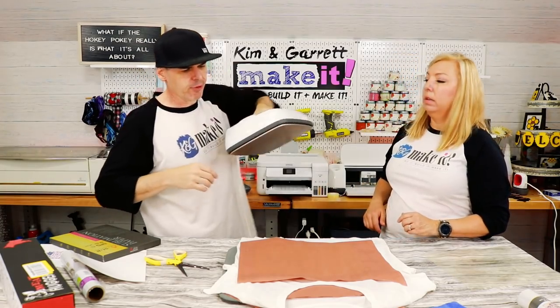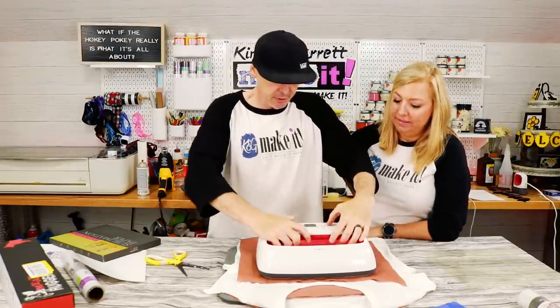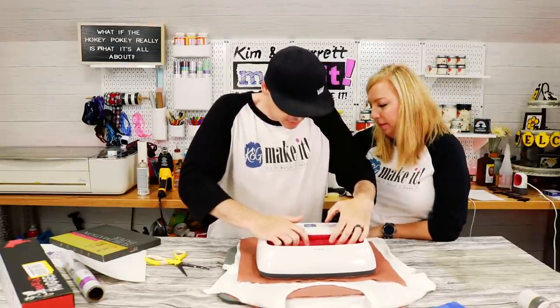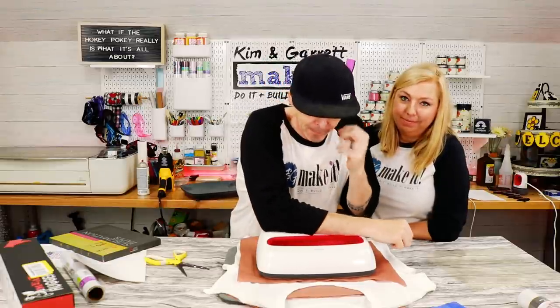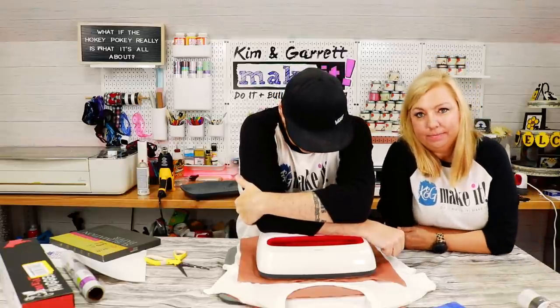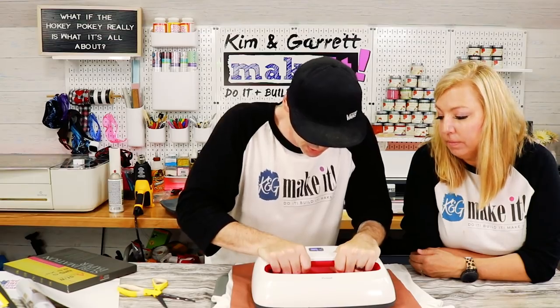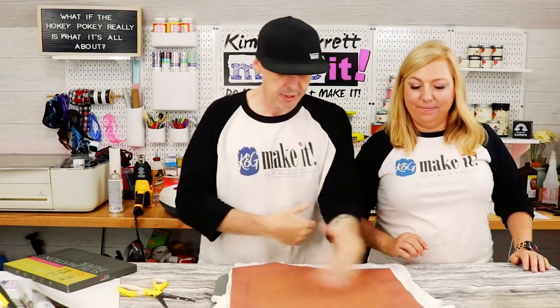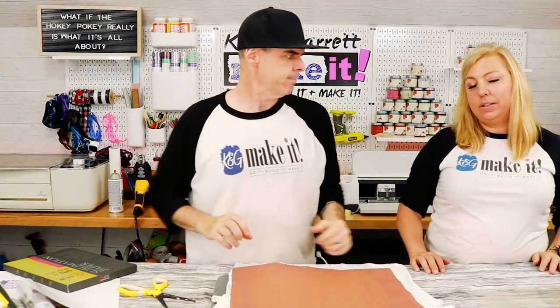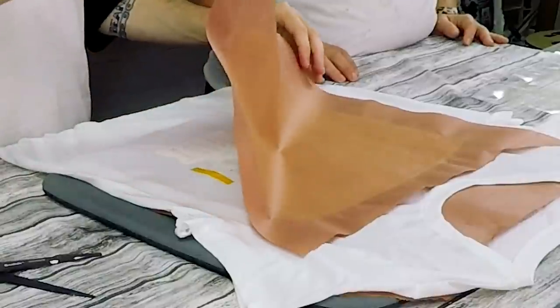Going in for a full press at 385°F for a full 60 seconds. How do you think it turned out? I think it's great — going to look beautiful.